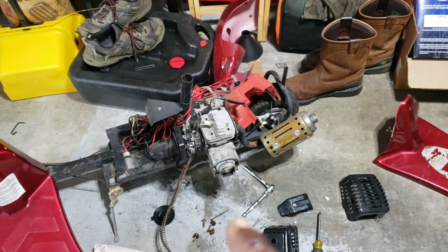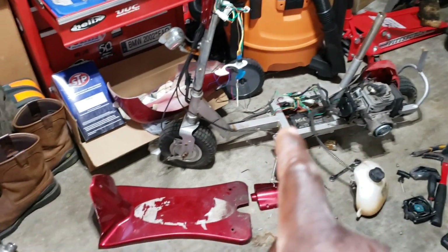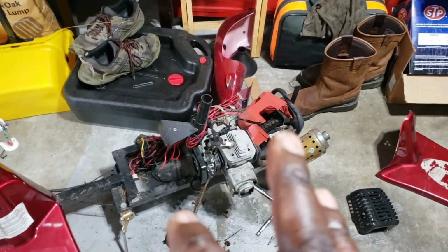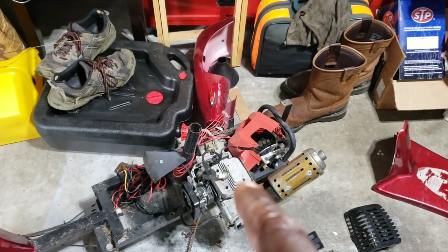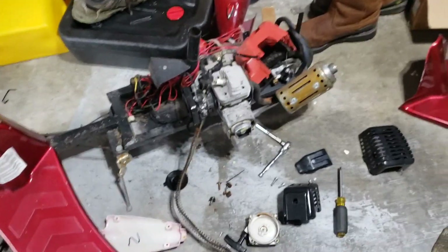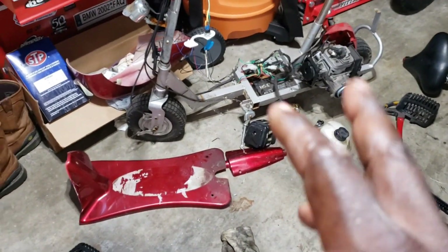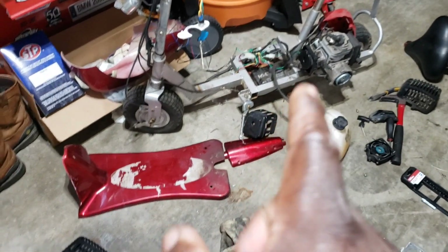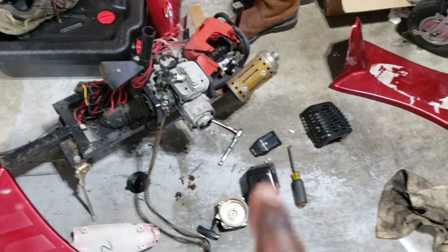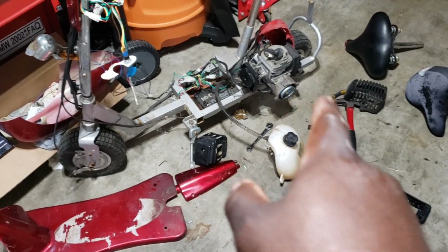I'm thinking either we keep this motor and try to get rid of this harness and use the other harness. That's why we got both motors torn apart, trying to see how they're laid out. I'm thinking about reusing this one because it has disc brakes. This one has drum brakes. My gander is that the reason why they would have disc brakes is either an option, or this motor is way more powerful. This one has a bigger transmission gear and that one's got a smaller one. So we're thinking this one's probably the faster one. It's got a really cool exhaust sticking out.